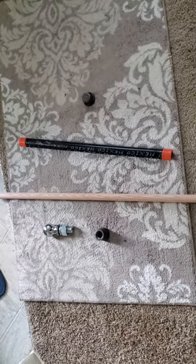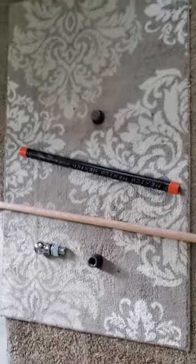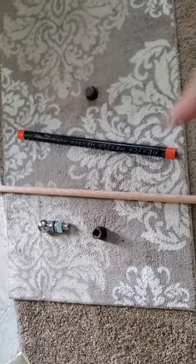I'm about to make what has been known on YouTube as a zombie mace, but I prefer to just call it a mace — a trailer hitch mace. I've got a trailer hitch and an iron pipe.